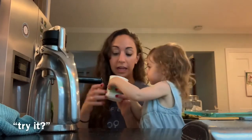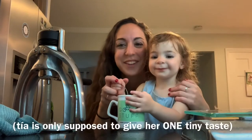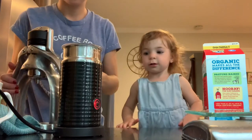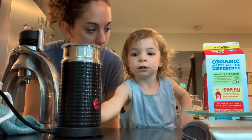Try it? Try it? You want to try it too? No. You can't have caffeine. Button? Mommy coffee. Mommy's coffee? Are we making her a latte? Okay.